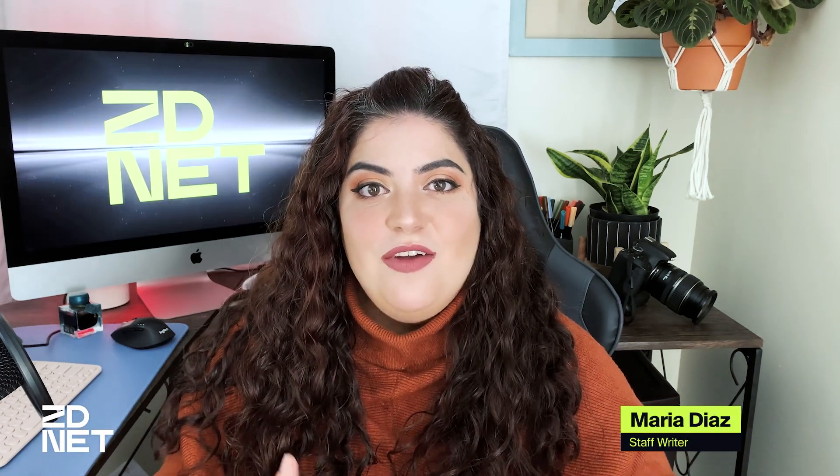Hi there and welcome to ZDNet. Let's talk about how to stream from your iPhone to your TV using AirPlay.